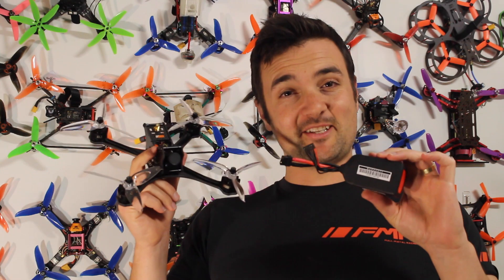Yep, a Bind and Fly racing drone. Seen it before? Well, this one actually takes a 5S battery.